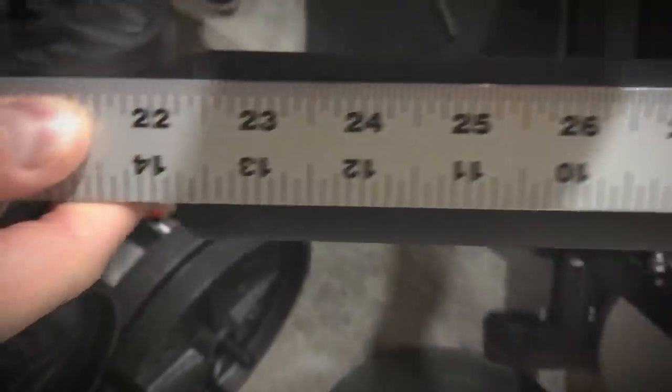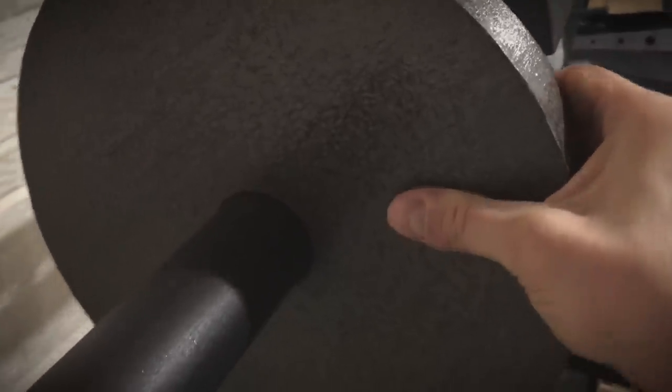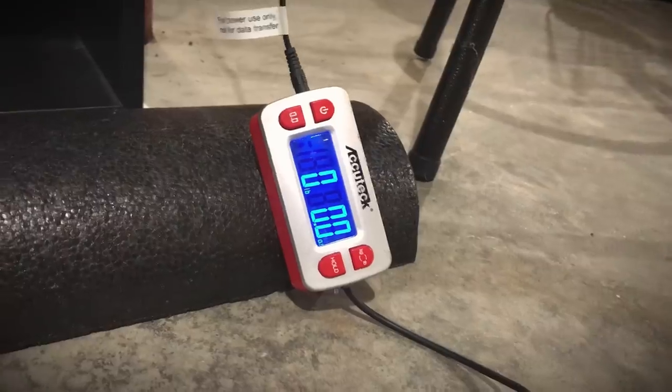The loadable sleeve length is just shy of 14 inches, so we'll give them that — fairly accurate. As far as Olympic plates, that is true to form, but nothing beyond that. If your bumper plates are snug on your barbell, this bar is probably not going to work for bumper plates.